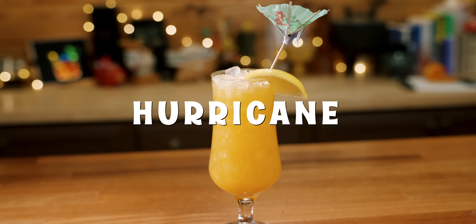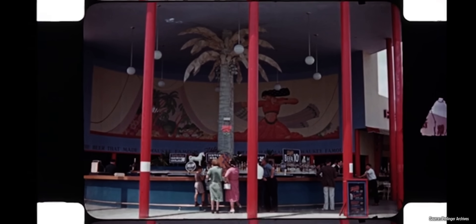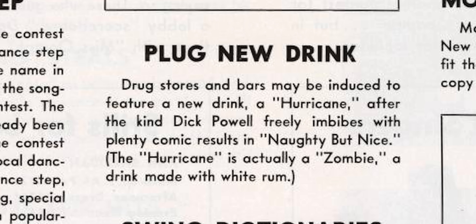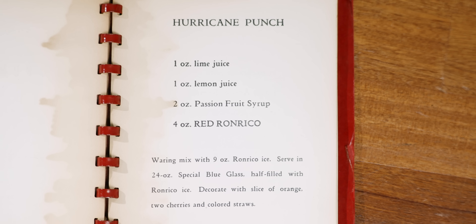Now we get to the Hurricane. The Hurricane is underrated because it can be so much better than what you are used to. The Hurricane existed before it found its way to New Orleans and Pat O'Brien's bar. It's often assumed to be a tiki cocktail because it has rum and fruit juices, but most tiki fans know that this is not tiki — except it is, because it has roots to an exotic tiki bar from the 1930s. The first reference to the Hurricane was comparing it to a zombie, so it truly is a tiki cocktail. Today's recipe is from the Ron Rico Guide from the early 1940s, maybe even 1939.